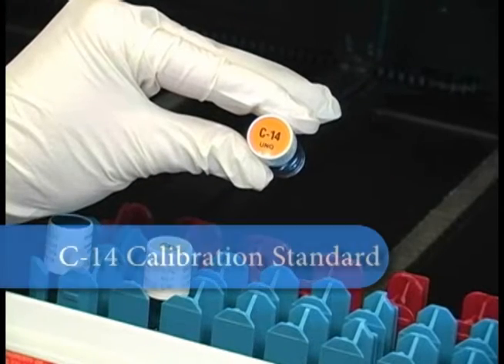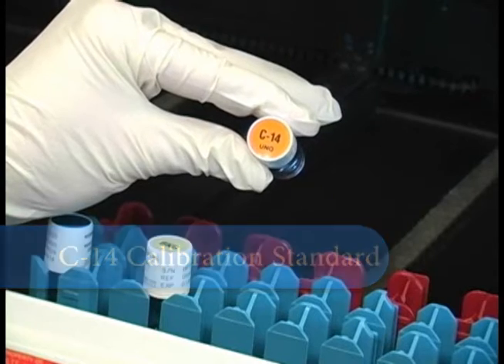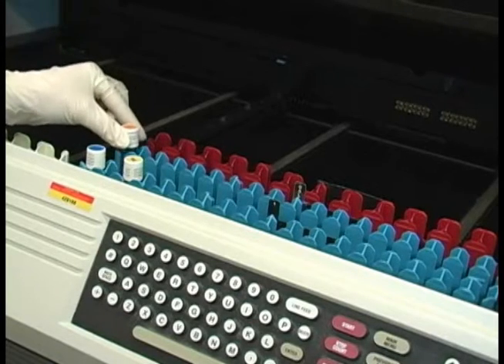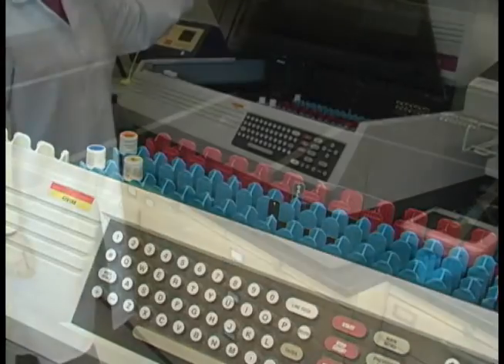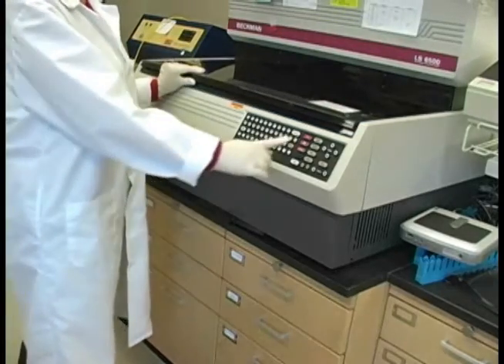This is the carbon-14 calibration standard. Put it into the calibration rack and we simply close the lid and press the Start button. This should then do a calibration for you.